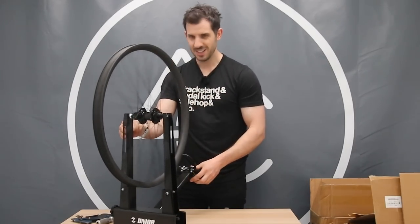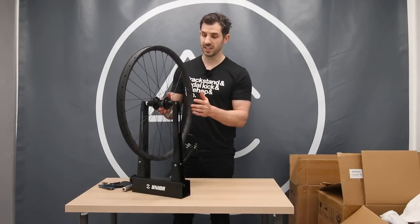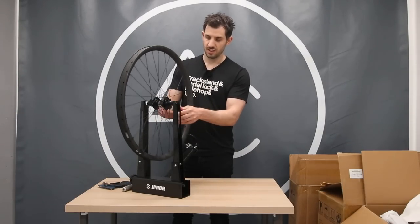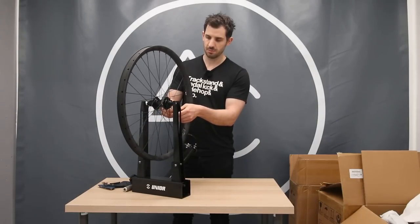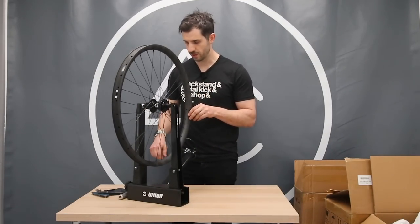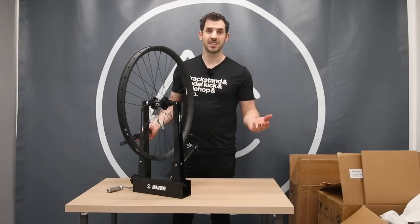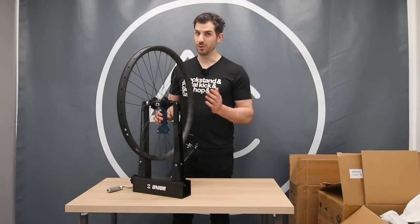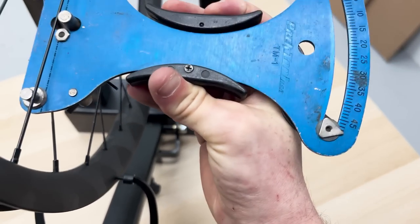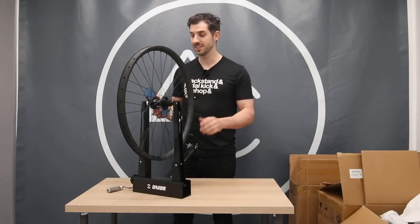Quick spin — this might even be straighter than the last wheel, which makes no sense at all. Spoke tensions all feel nice and tight. They don't quite feel as tight as the last wheel, but that wheel is smaller — shorter spokes are always going to feel a little bit tighter. Still super tight, so that's really good. I'm not even going to touch that — that is absolutely fine. How is the dish? No issues at all. It passes the trueness and dish test. These spoke tensions are actually more even than the 26 inch wheel, and I didn't expect that.